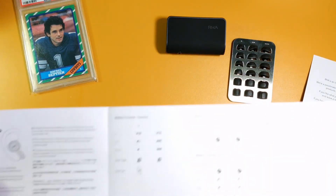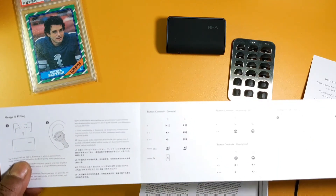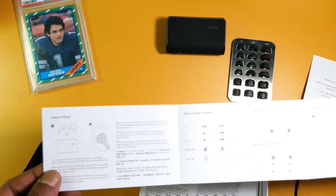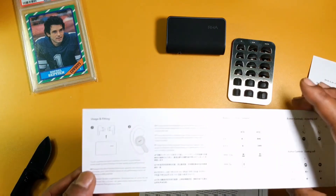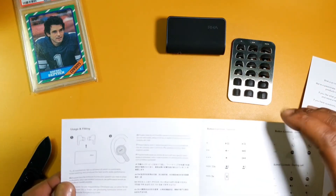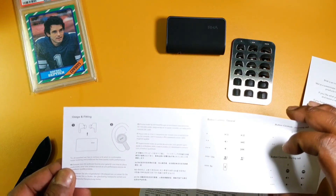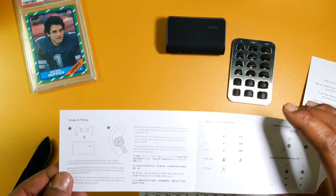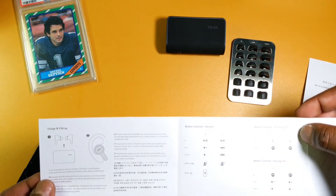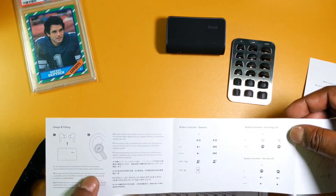Full touch controls — yes! Pause and play on the left and right, volume up on the right with two taps, three taps for volume down. I'm also assuming these have stereo and mono mode as well. And we've got next track and previous track — that covers all controls.